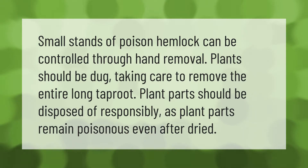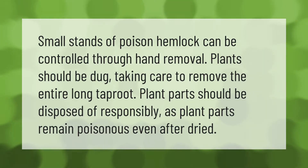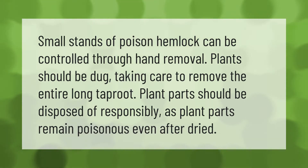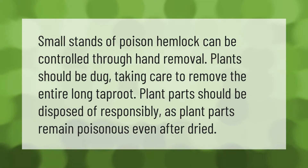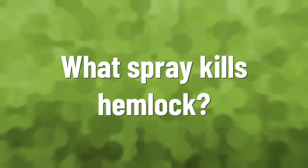Small stands of poison hemlock can be controlled through hand removal. Plants should be dug, taking care to remove the entire long taproot. Plant parts should be disposed of responsibly, as plant parts remain poisonous even after dried.